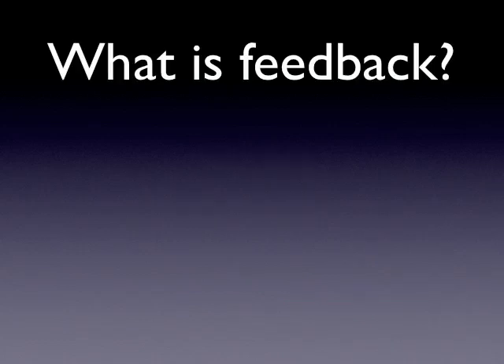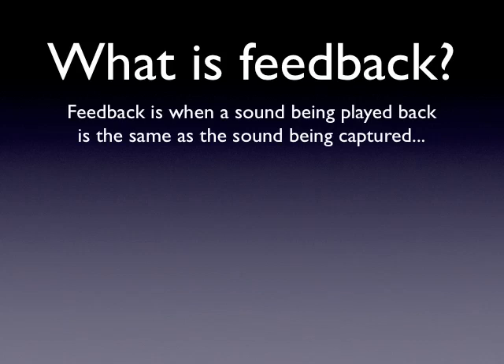So what is feedback? The textbook definition is: when a sound that's being played back is the same as a sound being captured, we now have feedback going on.